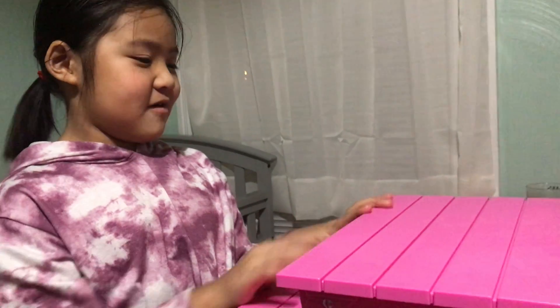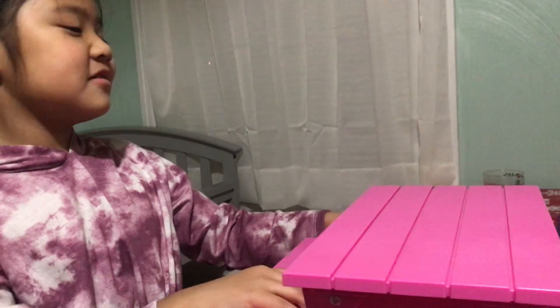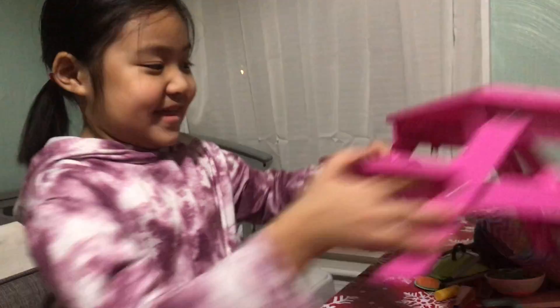Hello everyone, welcome back to my channel. Today I'm going to be setting up this table. First let me show you which one I should fix.